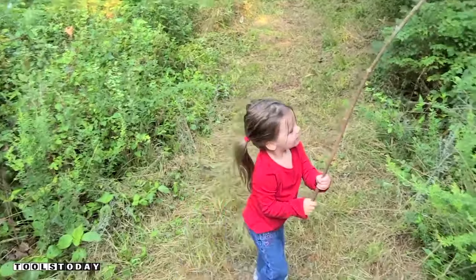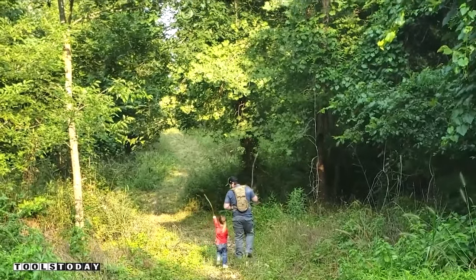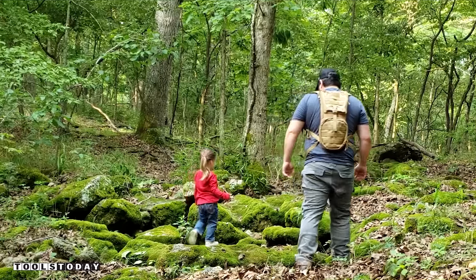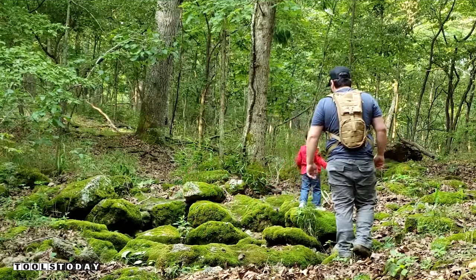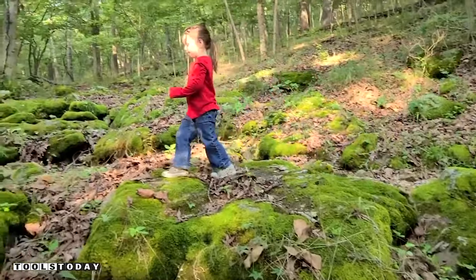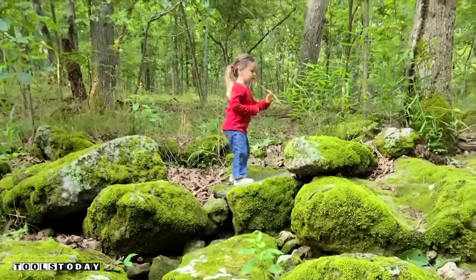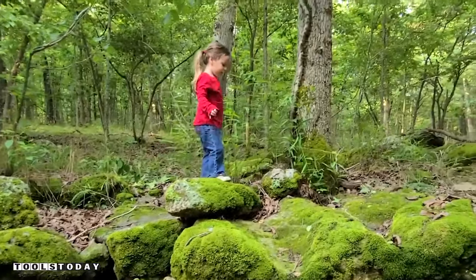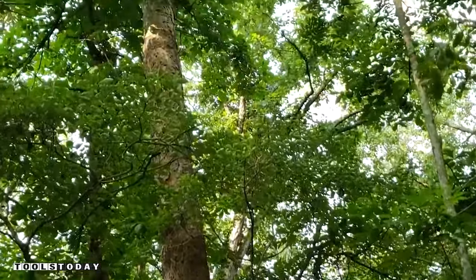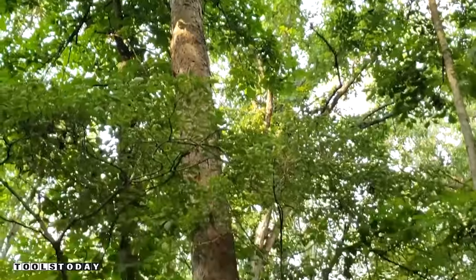We explore the woods together — talking about using a stick as a web-whacker to keep the webs out of our face later in the year. My daughter climbs up in a tree and we talk about making it part of a tree house someday, with toys, books, and a bed. She says she wants to sleep up in the tree house.